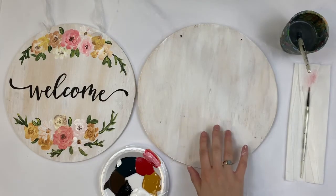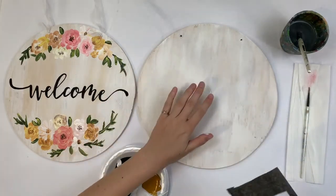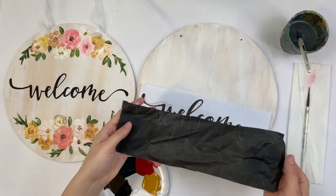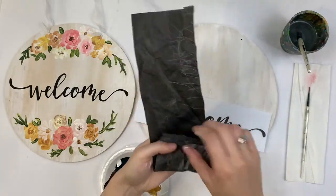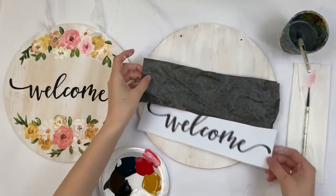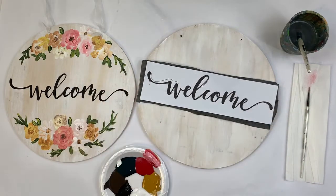Now that my wood is nice and dry, I can do the next step — transferring my word onto the piece of wood. I want to grab my tracing paper, and again it's super important that the wood is dry. I want to make sure I have the dark color of the tracing paper facing down. If you can see, it's dark and slightly more dull on one side — that's the transfer side. I want the dark side on the wood — super important — because if you do it the wrong way nothing will transfer.